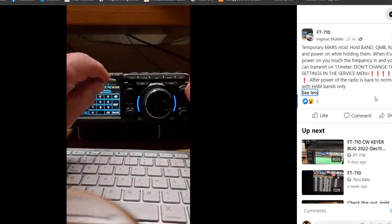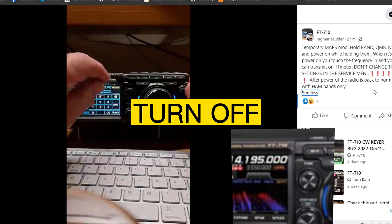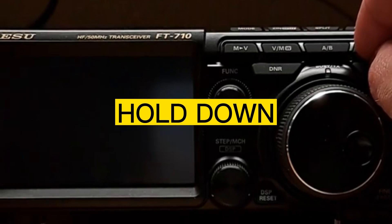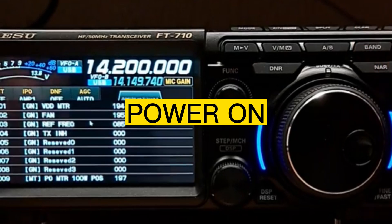With ham bands only. All I can say is: do what you are allowed to do within your ham radio license. 73, and watch the rest. Turn off the radio, hold down QMB, band, and narrow, then turn on.